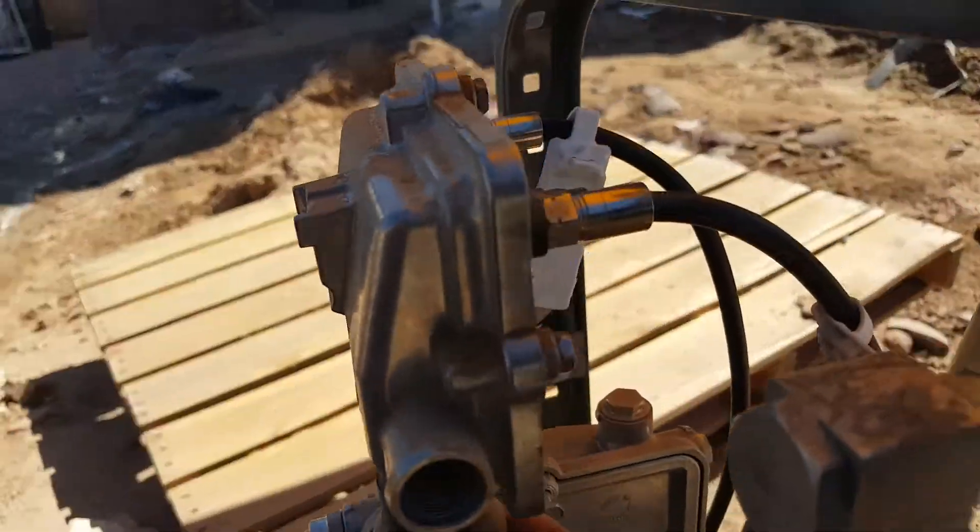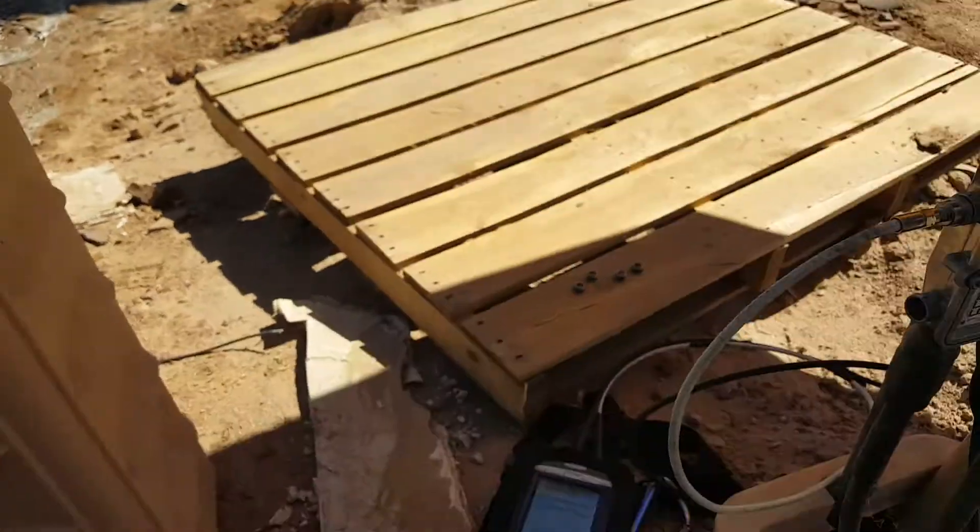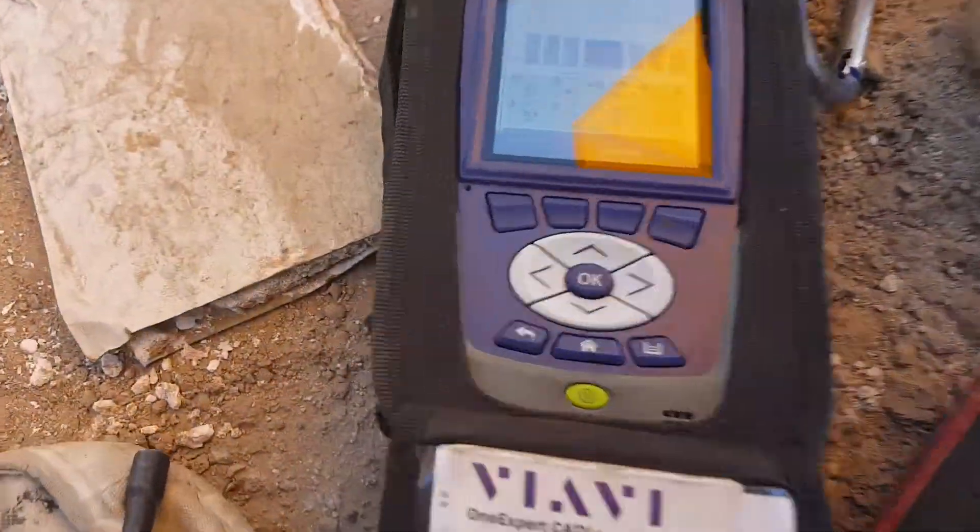Hey guys, I know you wanted me to do a video of a suck out. So here I'm on a 10-value 4-port tap in a customer's home. I have a suck out around 860 megahertz and we tracked it back to the tap.